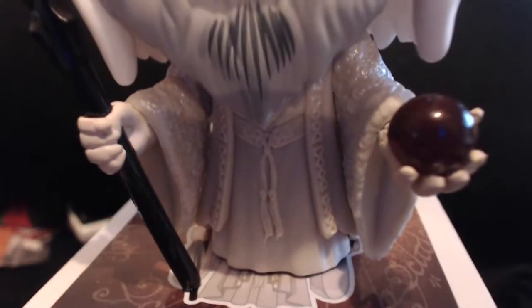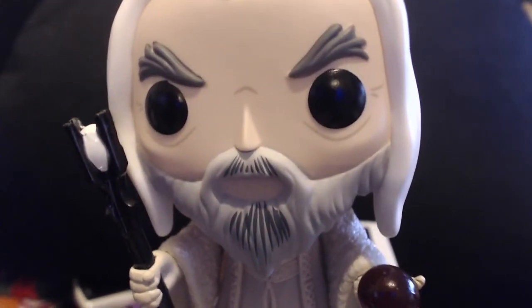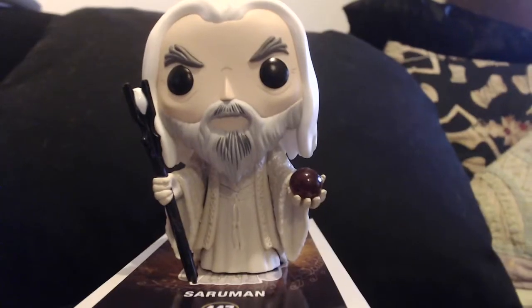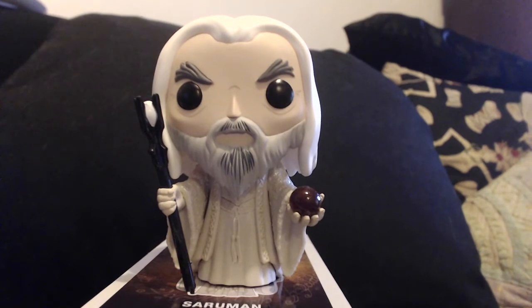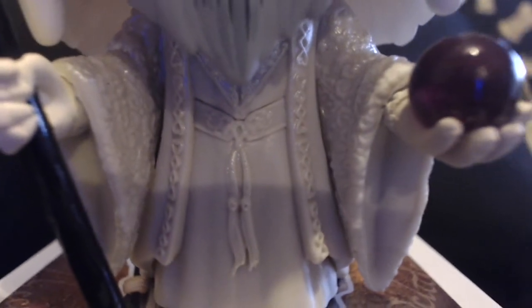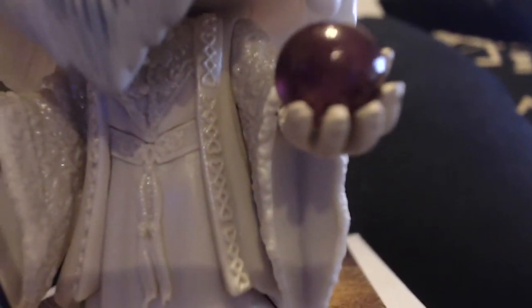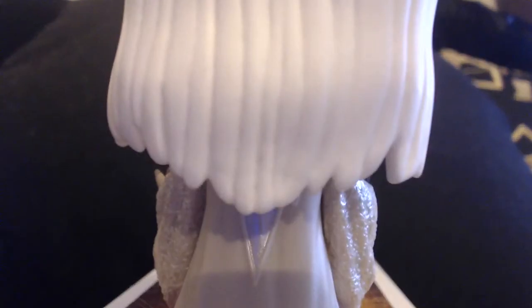Saruman, he looks great. You've got the grey in the beard, the Palantir, his staff. You've got the wrinkle — the age lines on his face. So there's this wonderful detail you can see on his robes. You can just see each little bit of lace that's going on, the tied bit around his waist. And under his beard, there's so much detail on his robes. It's just so stunning.